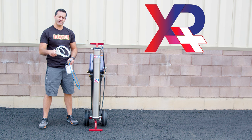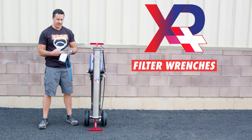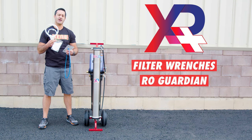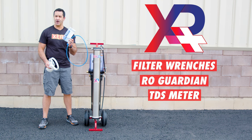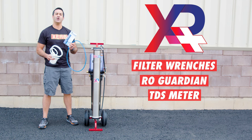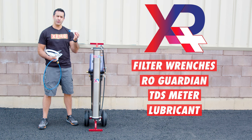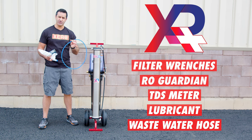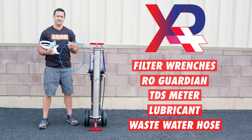Included with your Xero Pure Plus, you're going to get a small and large filter wrench for changing your pre-filters and your DI. Also included is RO Guardian for long-term storage to protect your RO membrane. Next, you have a TDS meter to monitor the quality of the water being produced and help you keep on track on changing those filters. Lubricant is included — it's important to lubricate every O-ring whenever you change a filter. And lastly, a wastewater hose that connects to the wastewater fitting at the bottom of the RO membrane so you can run that wastewater away from your system.